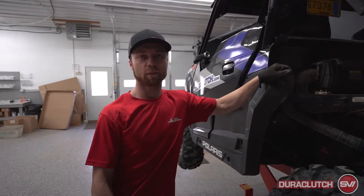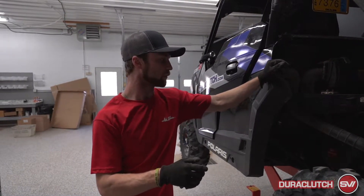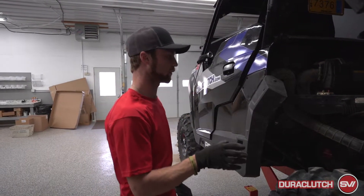Hi guys, this is Justin with Dirt Clutch and today we're going to do the install of our upgrade kit on all of the Polaris General machines. This fits all makes and models on the Polaris General.